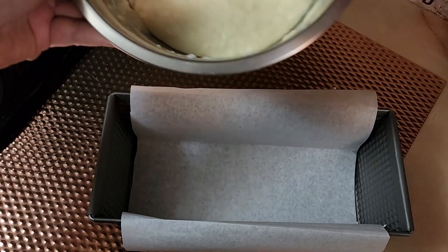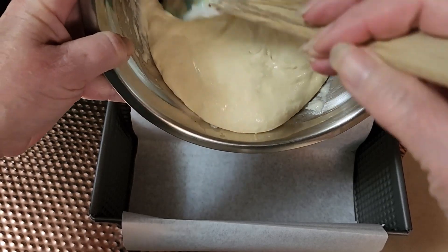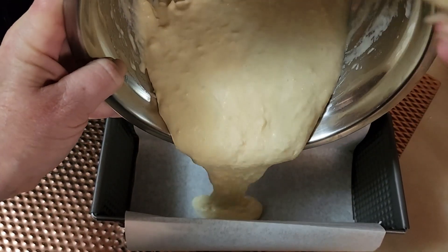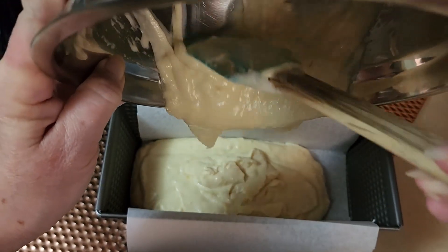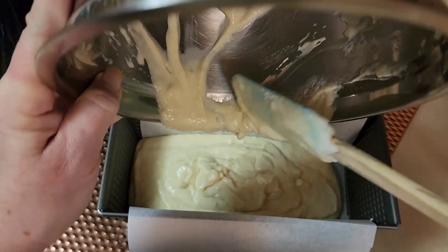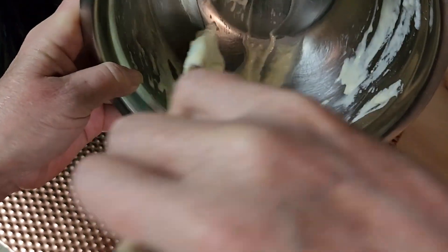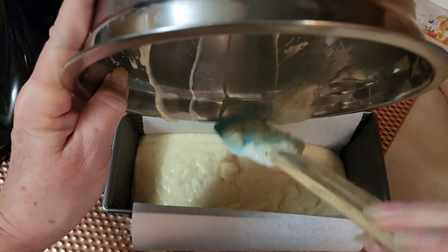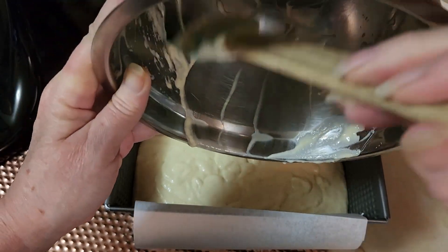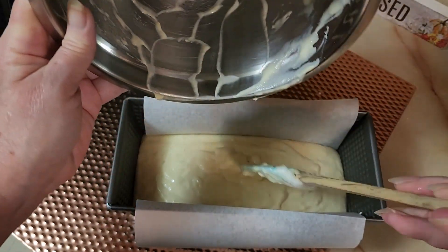We're just going to get that batter and put it in our little bread pan. I didn't put any oil or anything — this is a good non-stick pan from Cooey Housewares and nothing sticks to it — but I have some parchment paper in there so I can lift the bread out easily.